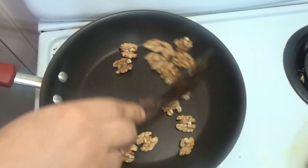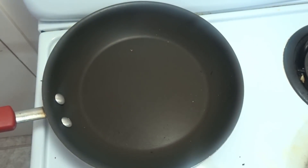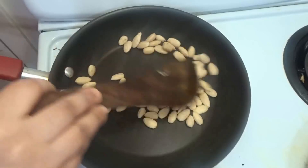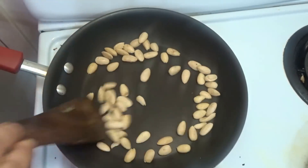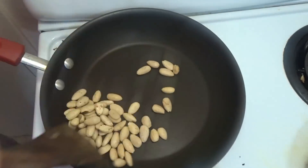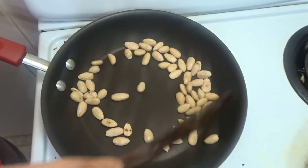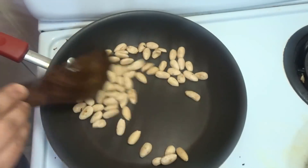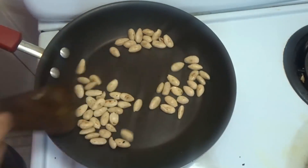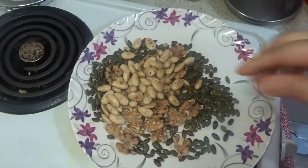There are hundreds of benefits here. You can use this every day as a mother — in pancakes, muffins, and other dishes. You can store the dry fruits powder in a plastic or glass container, and it keeps for up to 3 months.